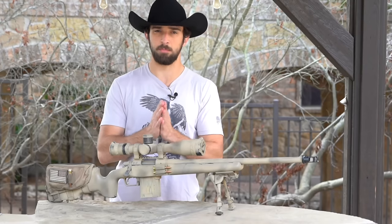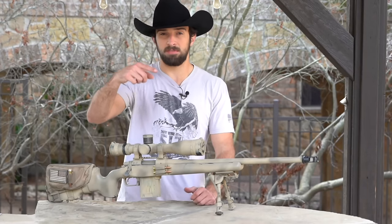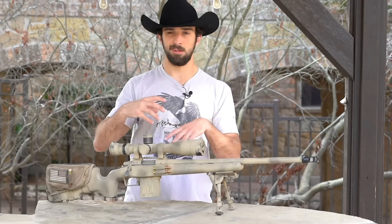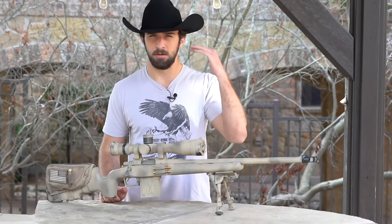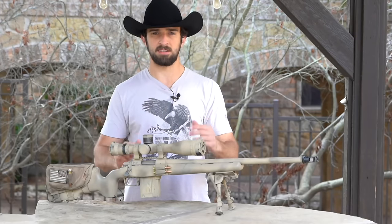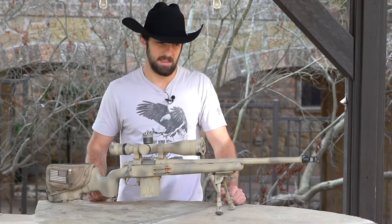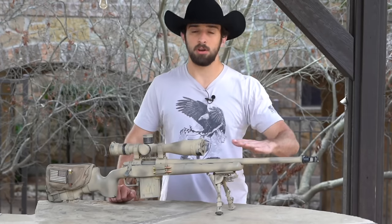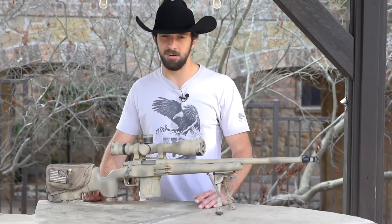Using a 5.56 as an example: a fast twist like 1-in-7 likes a heavy bullet — 75 or 77 grain. Think of it like throwing a football: heavy with a lot of spin is stable; lightweight with a lot of spin goes all over the place. One-in-eight is more accepting of all kinds of bullet weights. One-in-nine likes 55 grain and lighter. For 6.5 Creedmoor with a 1-in-8, 140 grain is pretty standard and flies really nicely. The longer your barrel, the faster the bullet because more powder burns off. Ultimately, group it at 100 yards and trial-and-error what works.